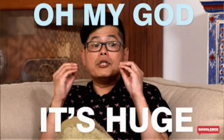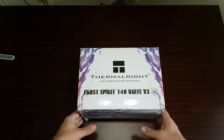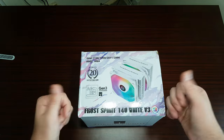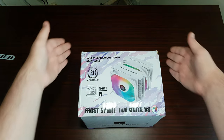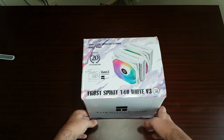Hey guys, this is Richard from House Tech. This unboxing — oh my word — this is the Frostbird 140 White ARGB from Thermal Right. This is the biggest air cooler I've had. Let's get into it. Well, this is the unboxing of the Thermal Right Frostbird 140 ARGB. As you know, I'm an ARGB snob, but oh well. If there's any indication of the size of the box, it is humongous.